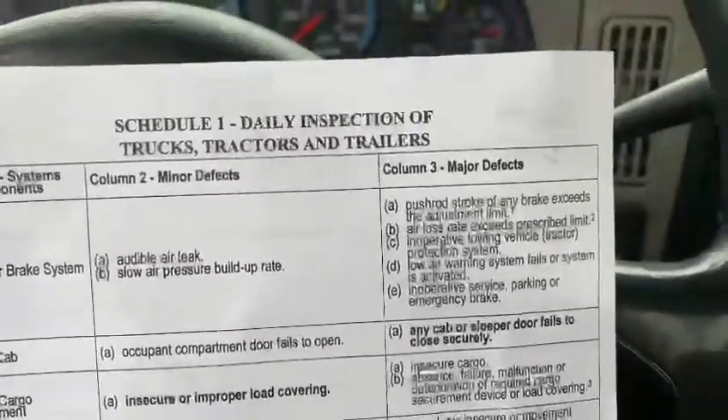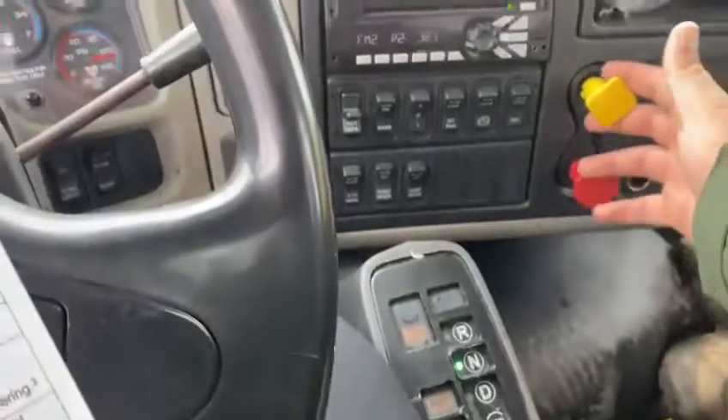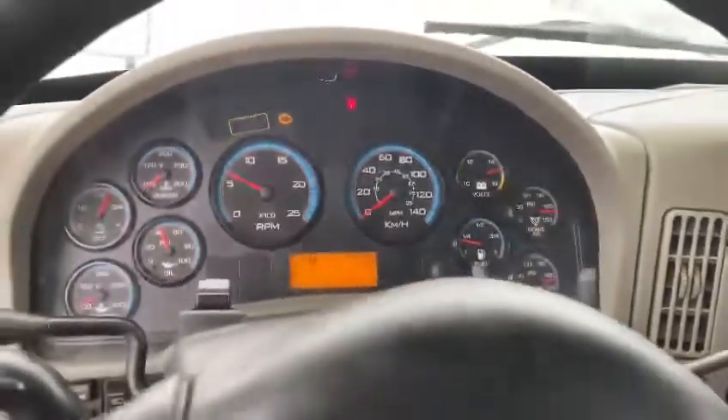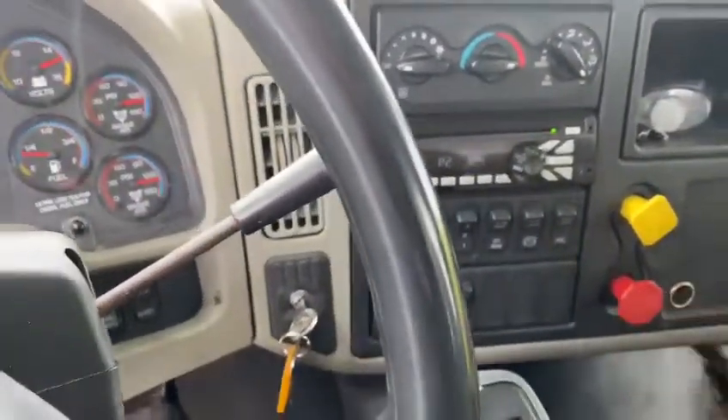Now I'm going to perform the push-out stroke. The truck is in neutral, brakes are applied, wheels are chalked, and my pressure is in normal operating range. I have to move my steering wheel all the way to the left, then I'm going to release both brakes.